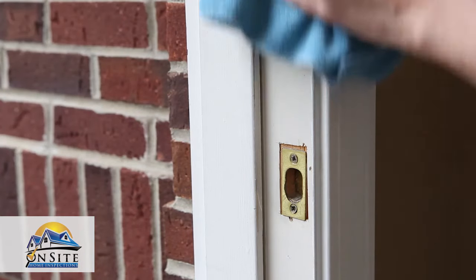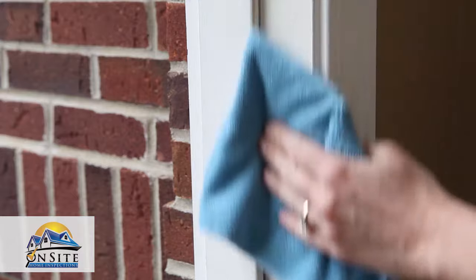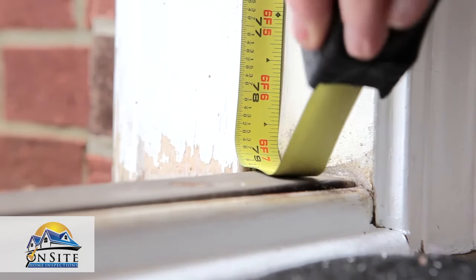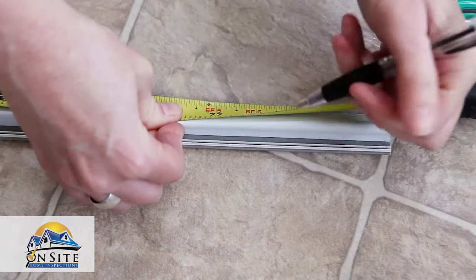Visually inspect the frame and make sure it is clear of any debris before you start installing the new weather stripping. Measure the length of each side of the frame and cut the new weather stripping accordingly.